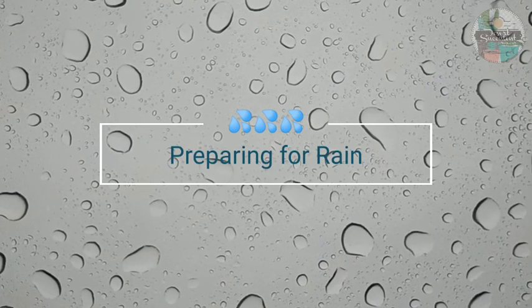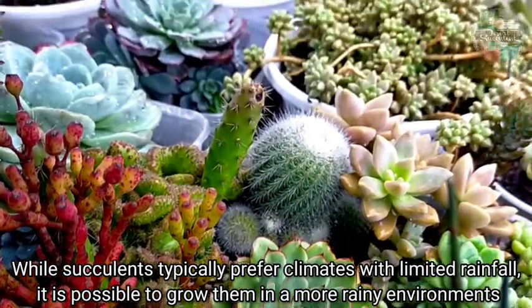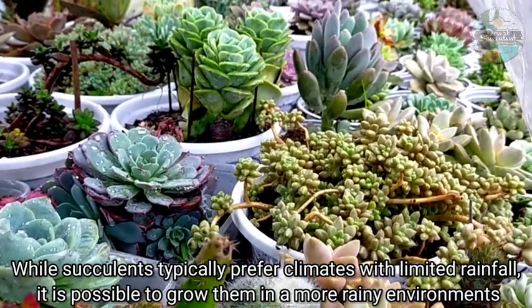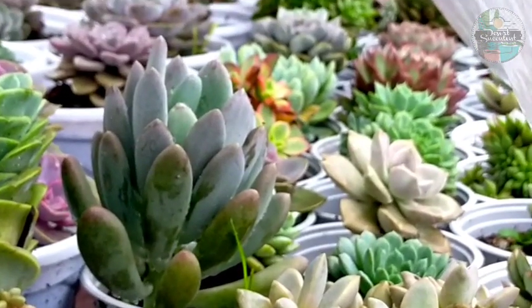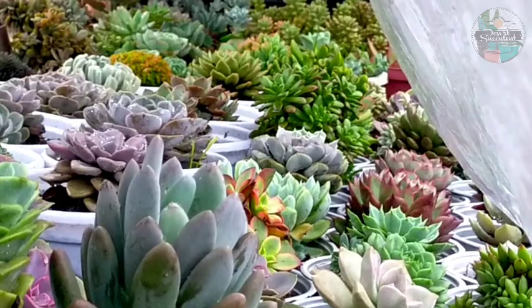While succulents typically prefer climates with limited rainfall, it's also possible to grow and care for them in more rainy environments, such as here in the mountains in the Benguet area. And even in lowland areas we're not safe from monsoon rains or the hanging habagat.